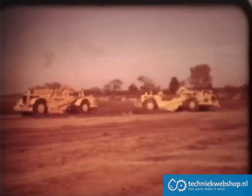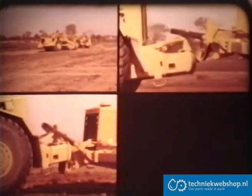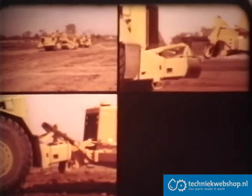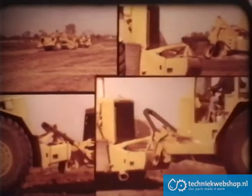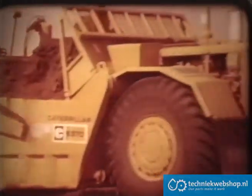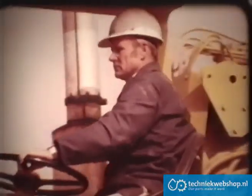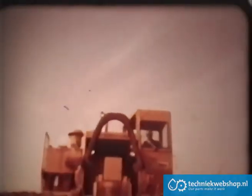Operating push-pull tractor scrapers calls for considerable teamwork, and teamwork is a matter of timing and the right speed for an easy hookup, smooth transition from push to pull, and unhooking without notable loss of momentum. Teamwork also involves watching out for the other guy. Teamwork is as important as the machines themselves and is the key to efficiency, especially where push-pull scrapers are concerned.